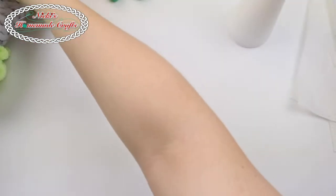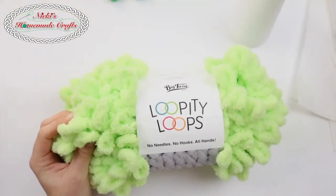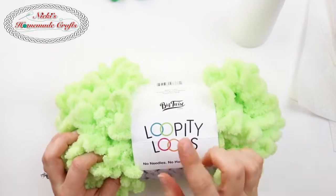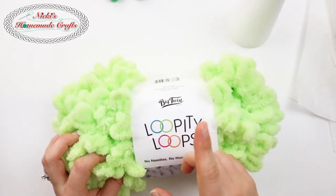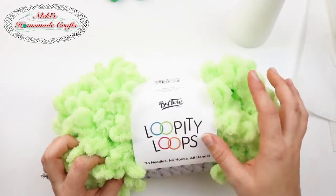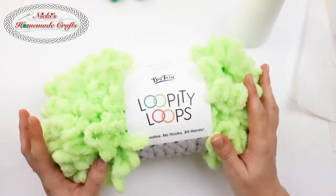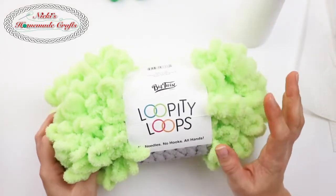Today we're going to make a version that is light green, which makes it a bit easier to see. You can use different brands — the red one was Burn It Blanket, this one is the Big Twist, I believe this is the Joanne brand, and then there's also the Red Heart brand and the Lime brand yarns.